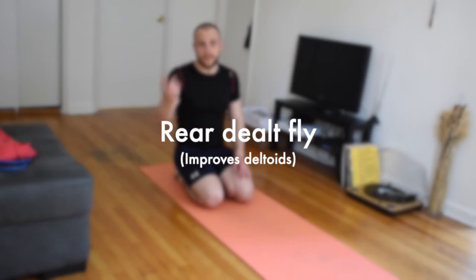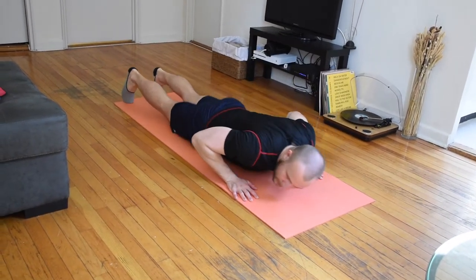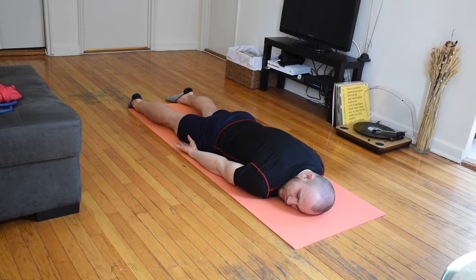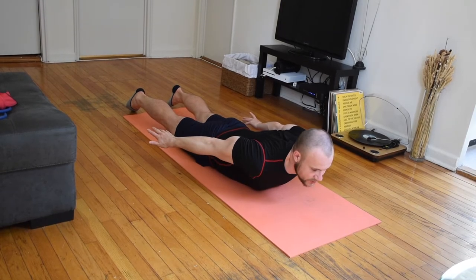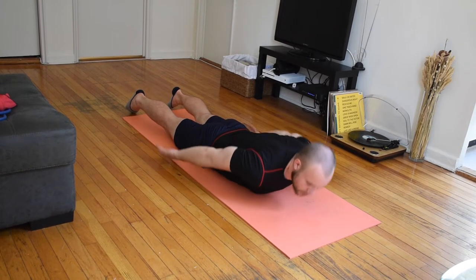A super relevant exercise for butterfly recovery — the rear deltoids exercise requires no equipment, just your body weight. Lay down and stretch your arms along the body with your palms pointing up toward the ceiling. Get your torso up and twist your hands so they face the floor and squeeze your scapulas. Hold that position for a couple of seconds, then go down.